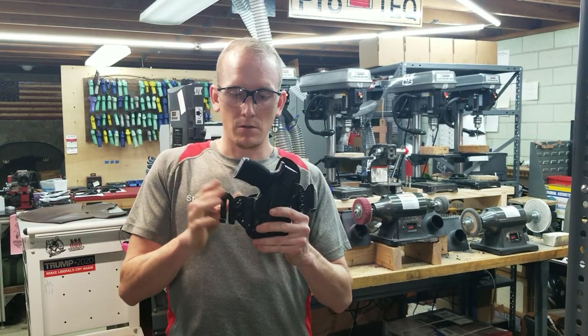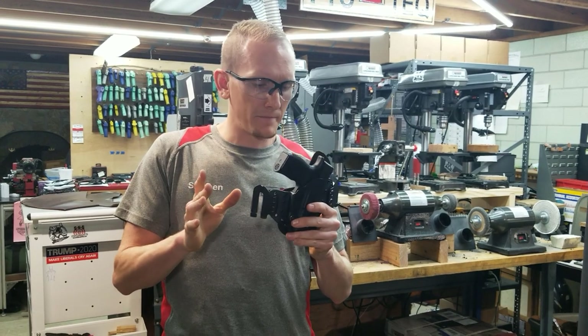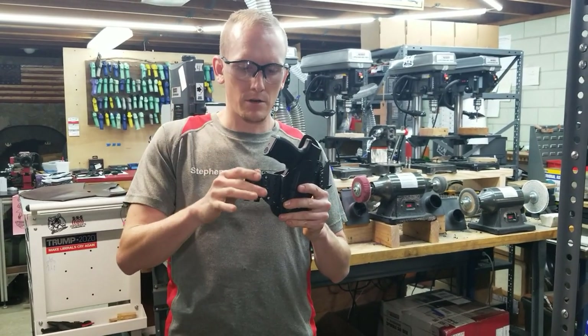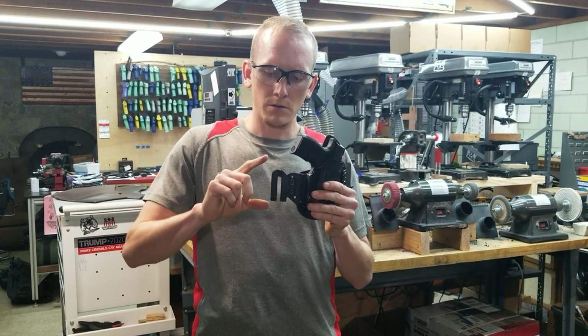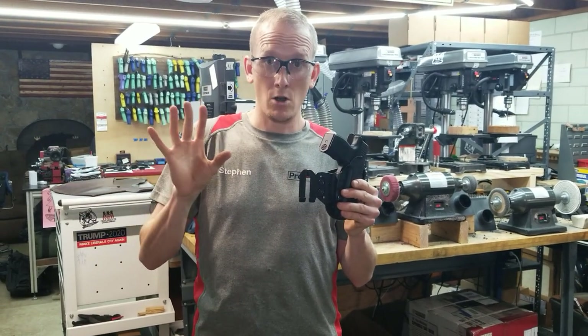We have a local customer who prefers these, so I bought some, tried them out, and said, you know what, I think for folks that are in the similar category to this particular customer, we're going to add these to our product line.